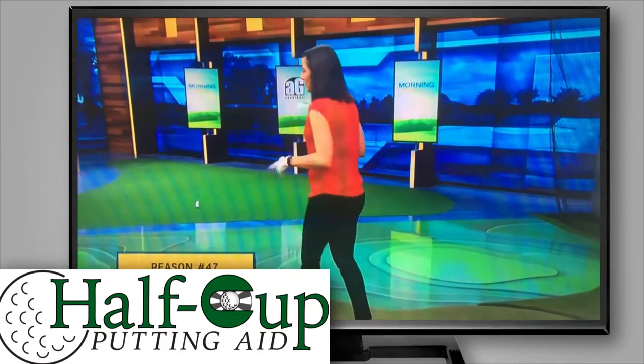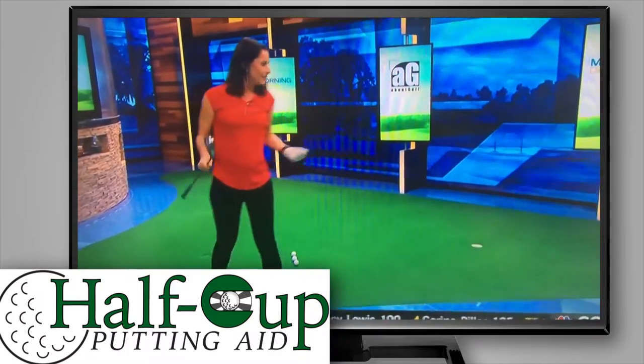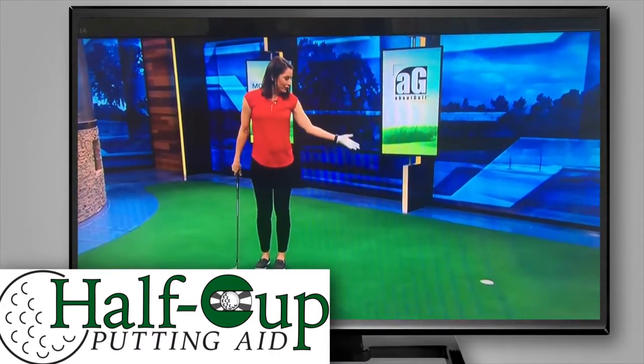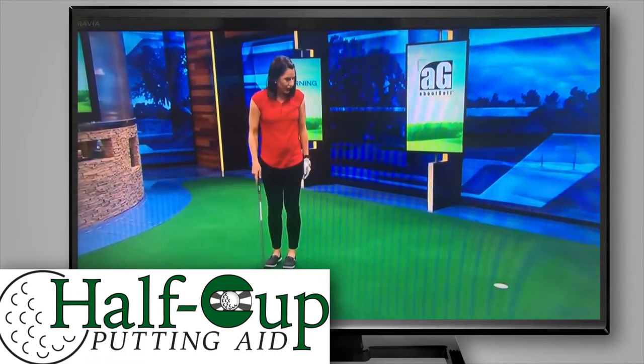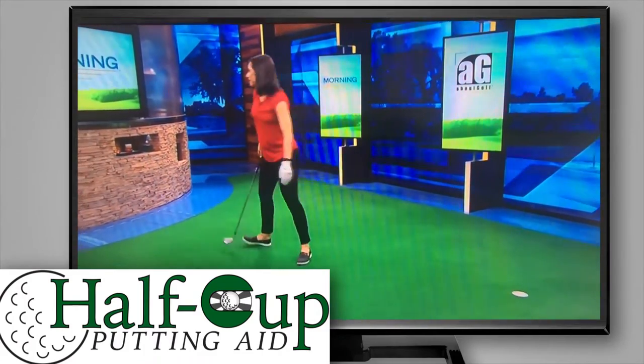We've got that shank solved for you. Now the next complaint — one of the things that a lot of people hate — is the hole. It's too tiny. It's only four and a quarter inches wide, and two and a half balls actually fit in it at once, but it certainly feels tiny a lot of the time.